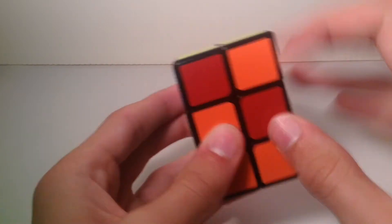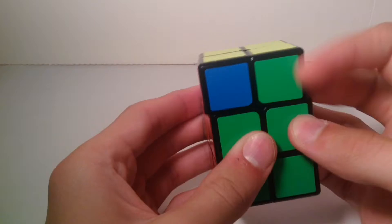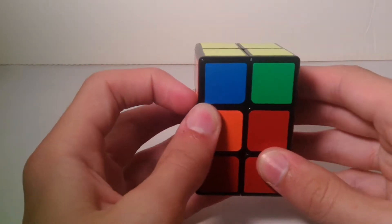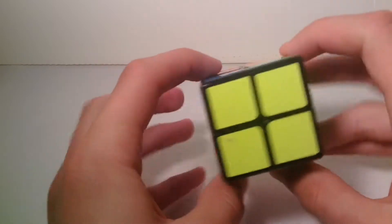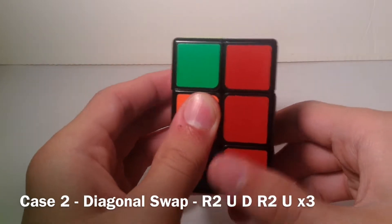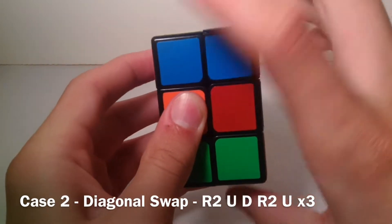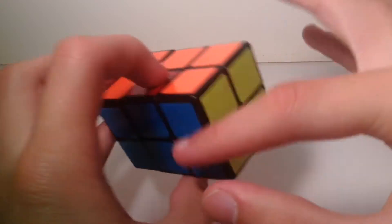The second and final case for solving the yellow layer is when you have a diagonal swap — you have the diagonals on every side. It doesn't matter where you hold it. Just do this algorithm and it'll solve the yellow layer: R2, U, D, R2, U — repeat that three times total. R2, U, D, R2, U — three times. As you can see, it has solved the yellow layer.